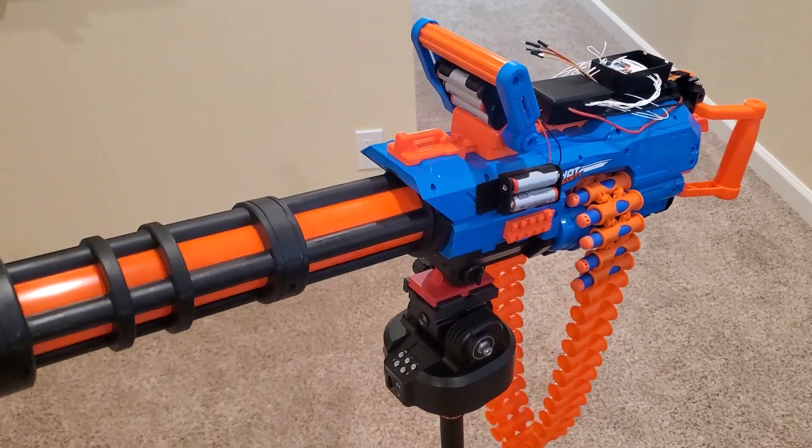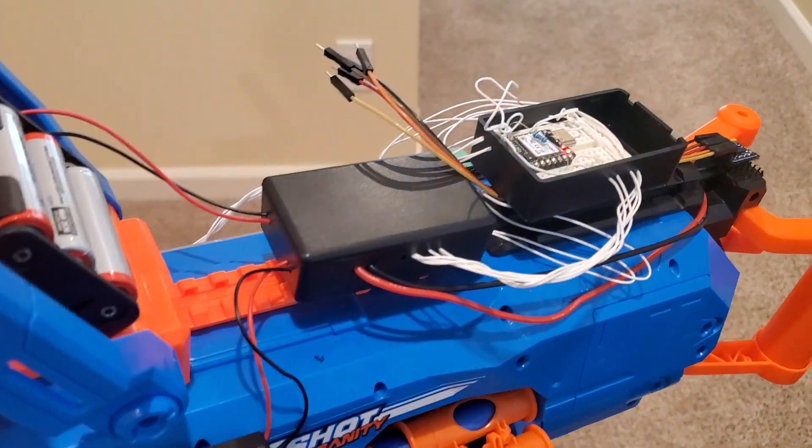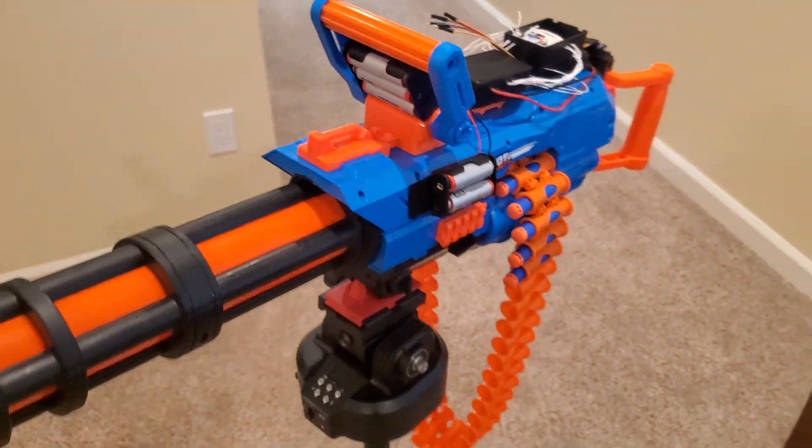Here's a progress video. This is still using the gyroscope, but I might go to the compass.